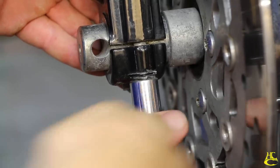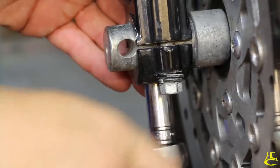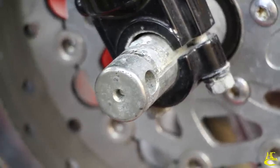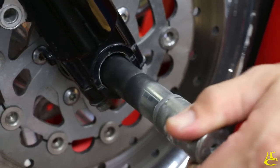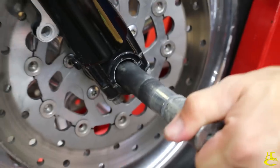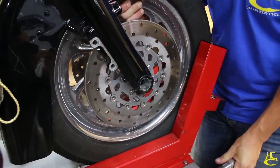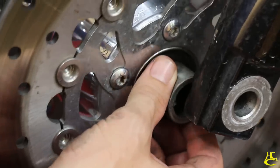You don't have to take them all the way off — you just want to loosen them up to get this clamp loose. Do not get the left and right axle spacers mixed up.